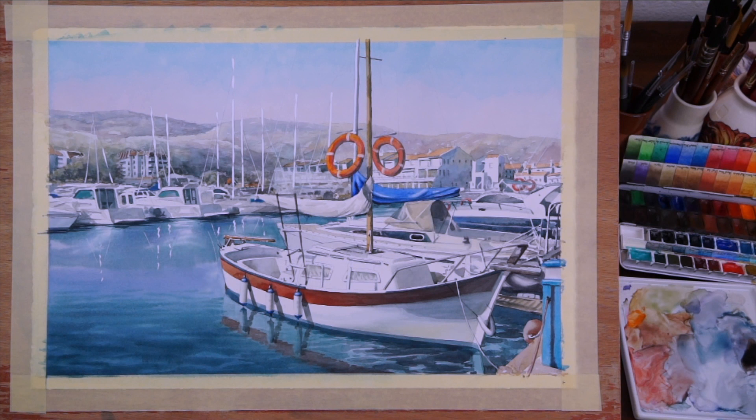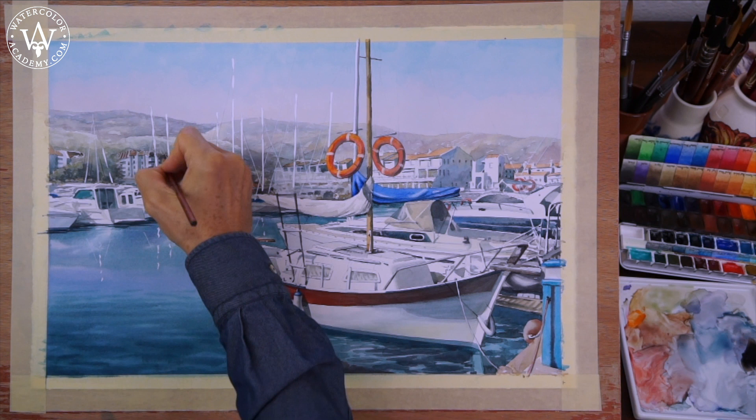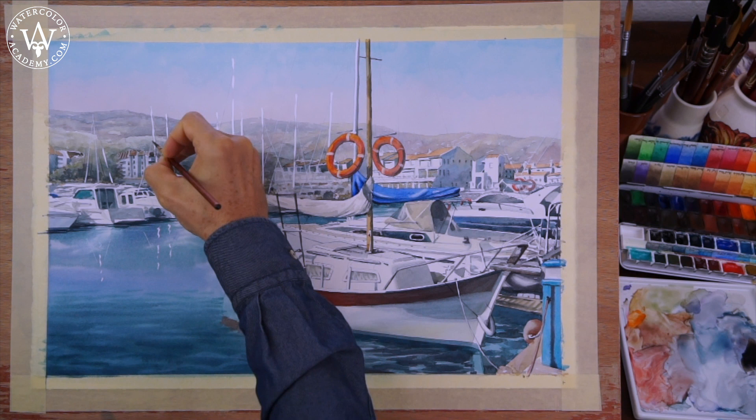Here is the Princeton Neptune brush. As suggested by its name, it looks like a dagger. This is because it has a special shape that holds a lot of water, and at the same time is able to produce very thin and long lines.